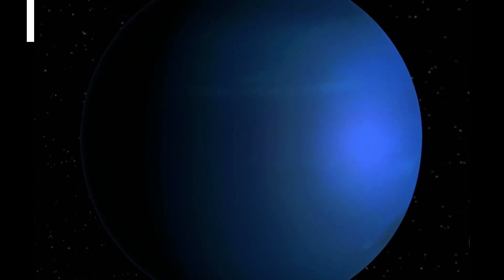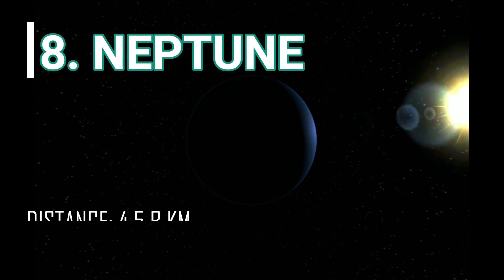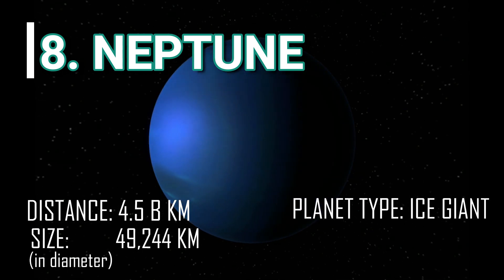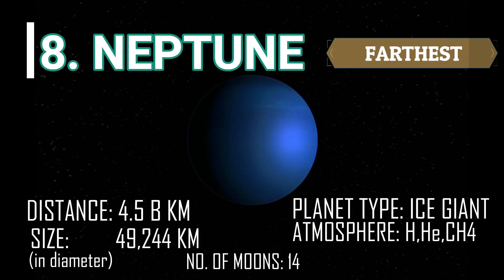Last but not the least, the eighth planet, Neptune. Neptune is the farthest planet from the sun with an average distance of 4.5 billion kilometers. Like Uranus, Neptune is also an ice giant and has a dense fluid of icy materials.